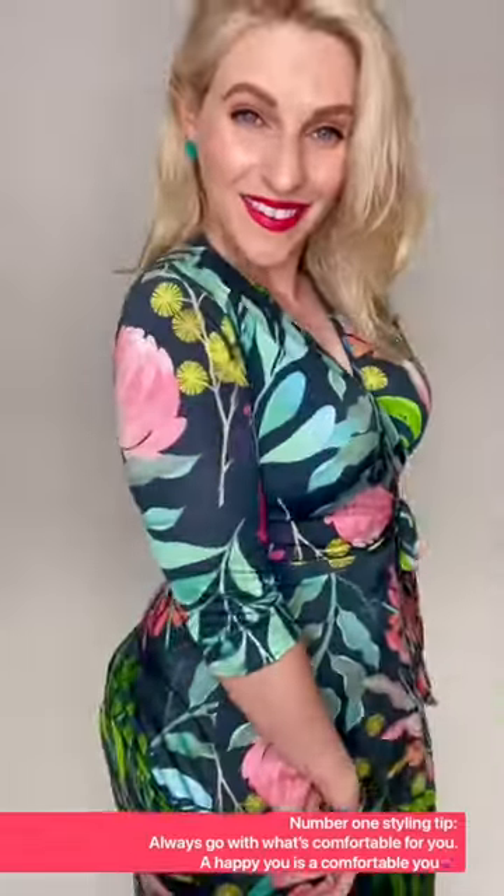And then you can see here, just adjust your décolletage as you like. Lovely pleats in the sleeves, in the skirt — you are ready to rock your world. Have a great day.